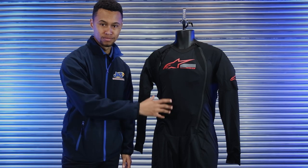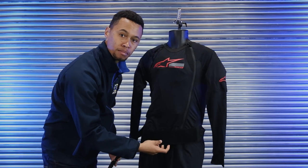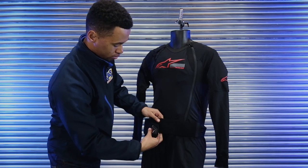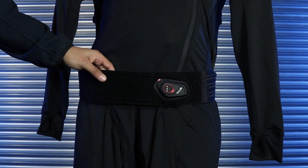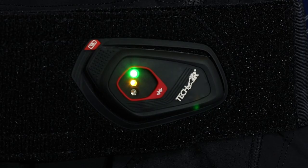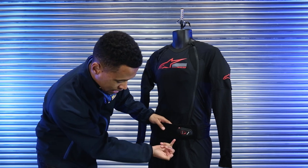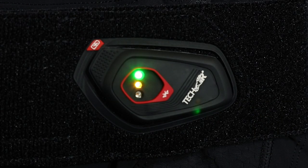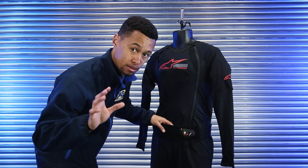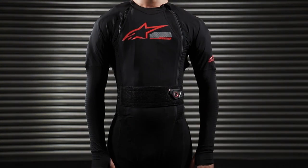Now let's look at how to switch the airbag on. As mentioned, the kidney belt acts as the activation clasp. Pull the kidney belt across and attach it. Wait for the LED sequence to start itself up. As you can see, the airbag has started up — currently in race mode for demonstration purposes. Green and amber indicates that the airbag is in standby. When the airbag goes solid green, it is fully armed. Those are the main LED states to remember.